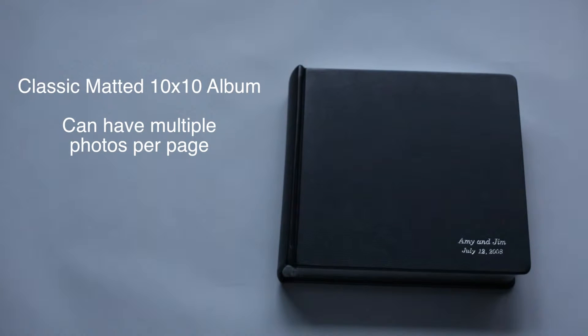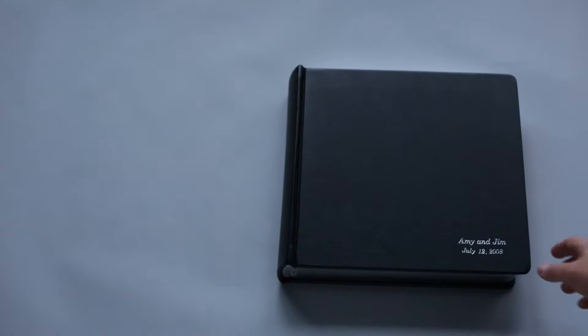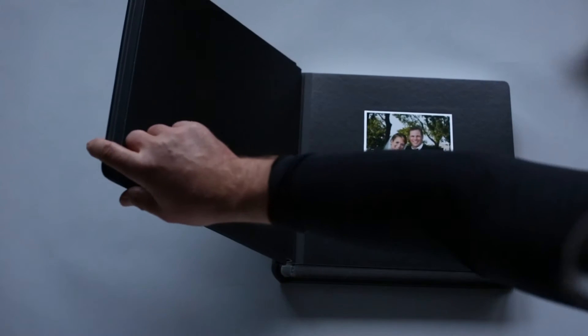This is a classic matted 10x10 album. The name and date are on the bottom right, and this book happens to be in black glove leather. When you open the book, the first page is by itself on the right-hand side.